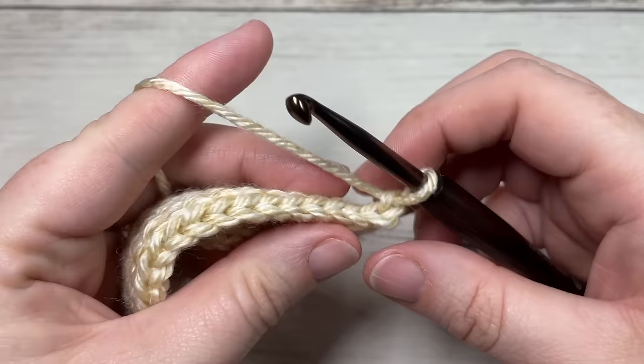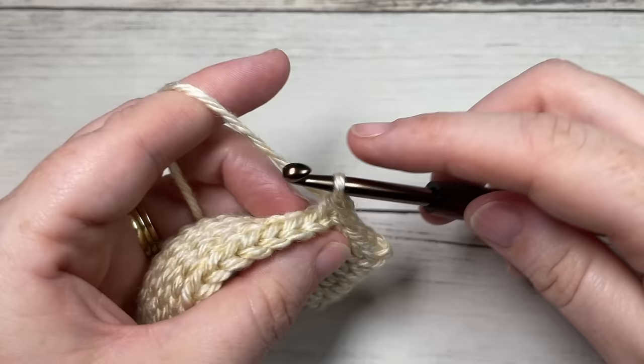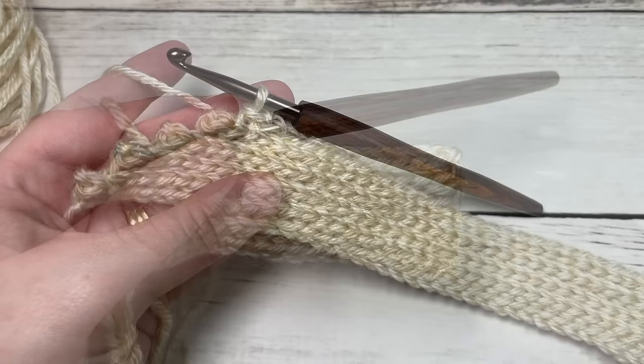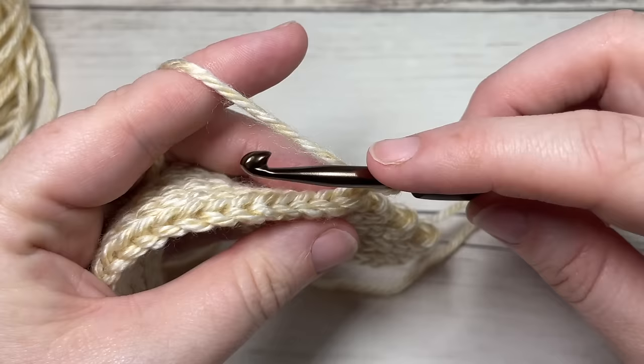For row nine, working in the back loop only, slip stitch into that first stitch and then into each of the next 43 stitches. You'll have a total at the end of this row of 44 slip stitches with two stitches remaining. At the end of row nine, chain one and turn, leaving those remaining two stitches unworked.